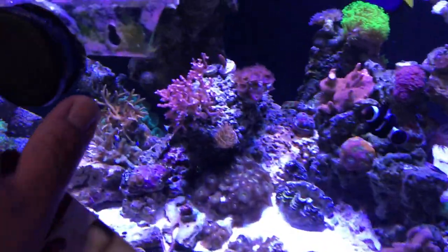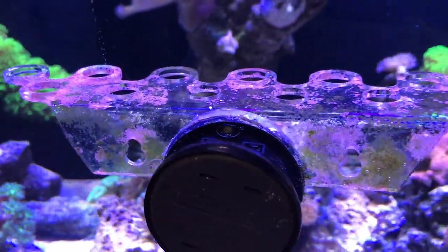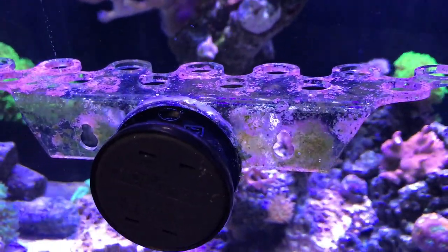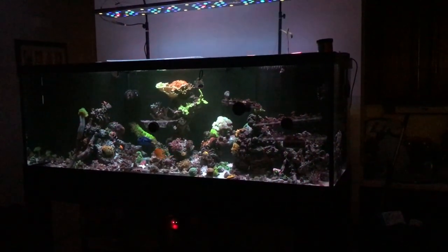I'm trying to reduce some of the frag racks I have, but I couldn't throw this one away. I got this as a gift from Primo Rufin Acrylics. He sent it with some suction cups which really didn't work out, but the rack worked out nice so I just added a magnet.